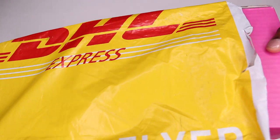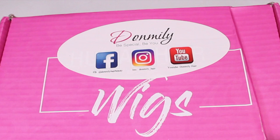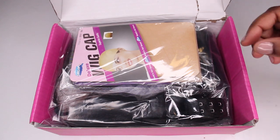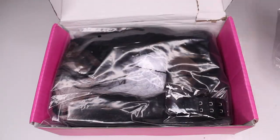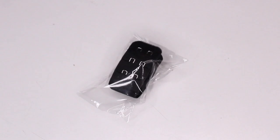Hey guys, welcome back to my channel. My name is Beige. If you are new here, welcome. That beautiful color that you just saw, I think is my absolute favorite color of hair to date. I love this emerald color. I'm obsessed with it. I'm going to show you guys exactly how I did it from start to finish. So let's jump right into it.